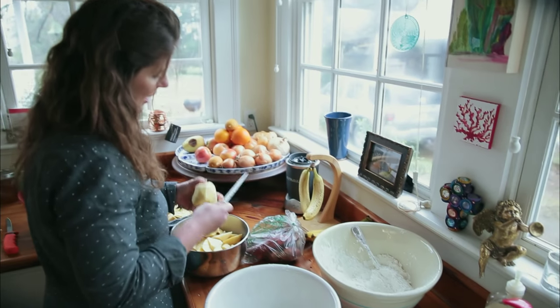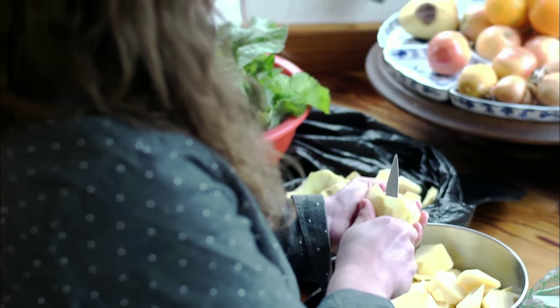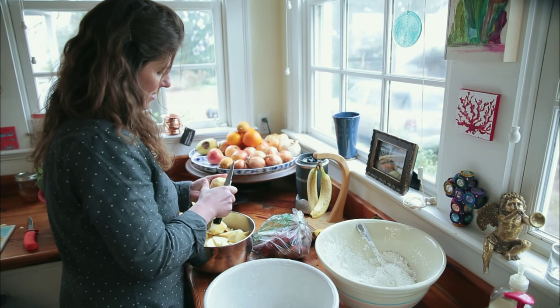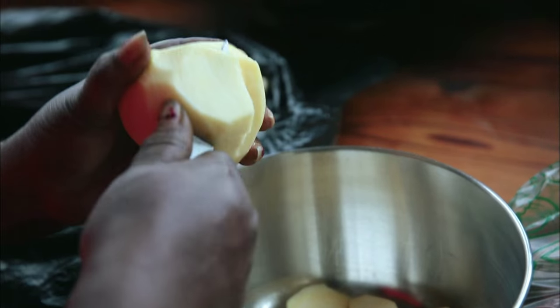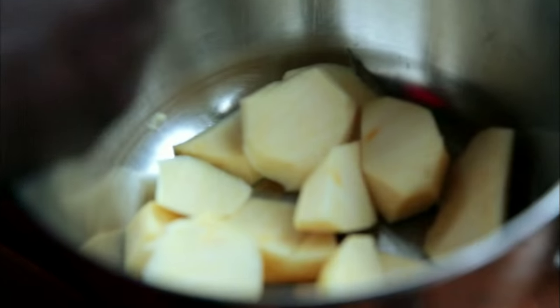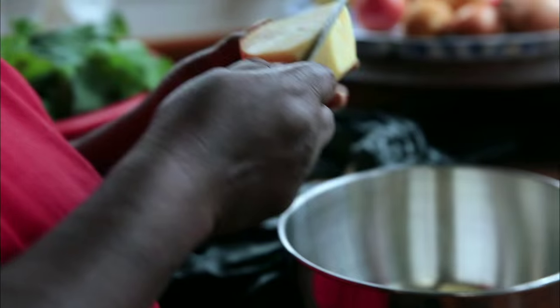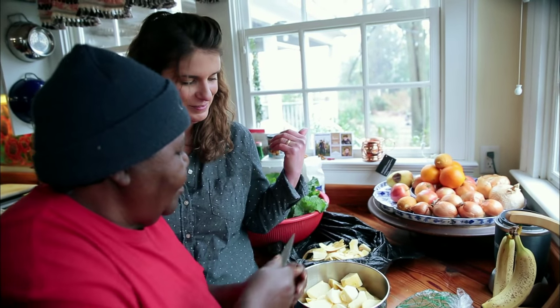This whole cutting-in-your-hand thing is something I don't usually do. Then you pull it, you break it. The way you was cutting it, you can cut your hand. Yeah, it seemed like I was going to. Thank you.